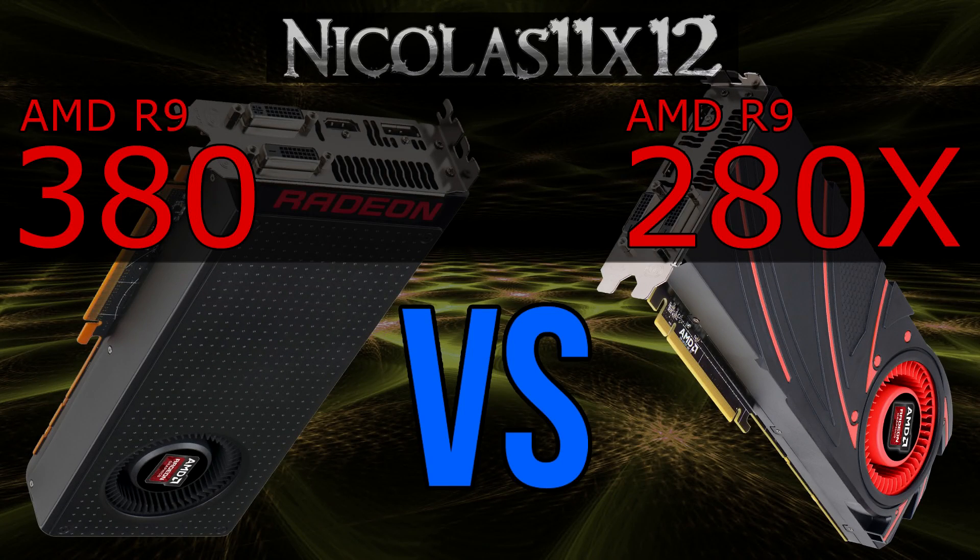Welcome to the Niklas 11x12 technology. Today I'm comparing AMD's R9 380 with its predecessor, the R9 280X.